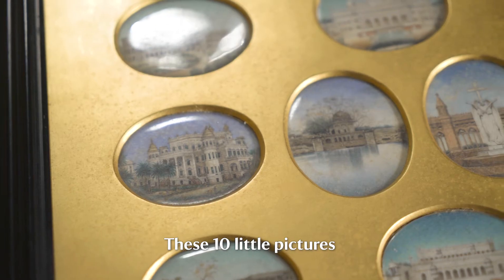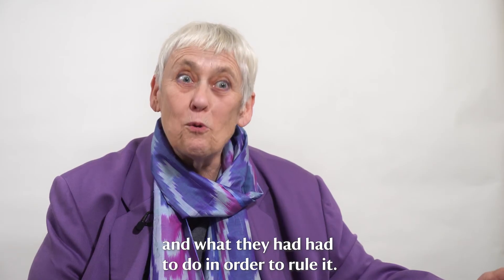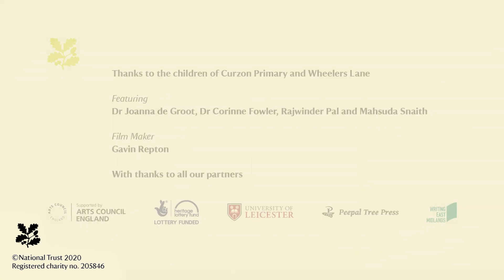These ten little pictures are a way to help us to think about the British presence in India and what they had had to do in order to rule it. We must be able to draw around the world.